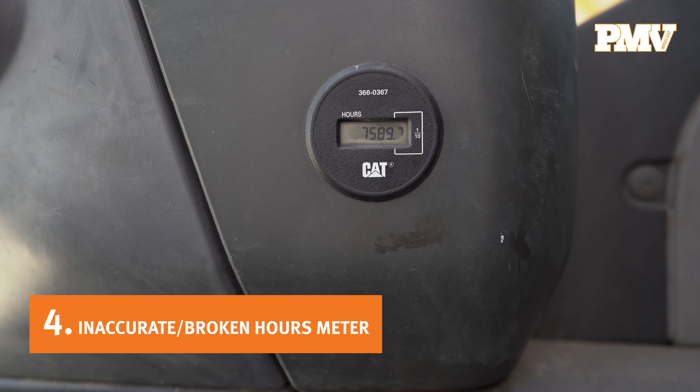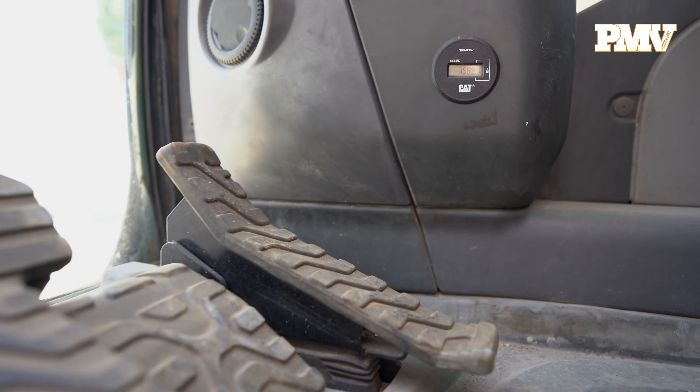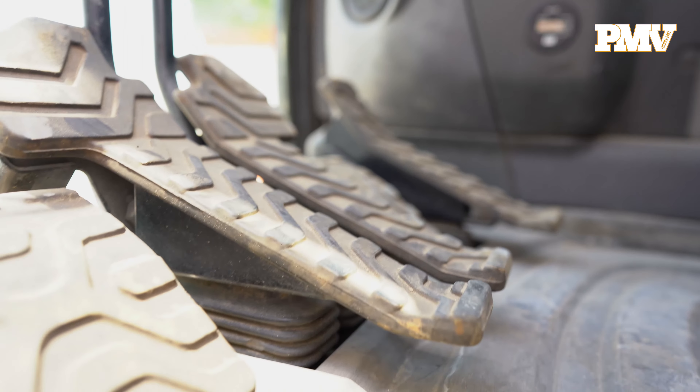Number four: inaccurate or broken hour meters. If the hour meter is not operating or the reading is in question, check the control pedals for wear. Excessive wear could indicate the hydraulic excavator has more operating hours logged than noted.